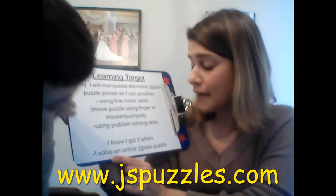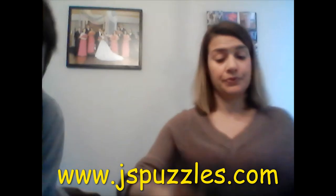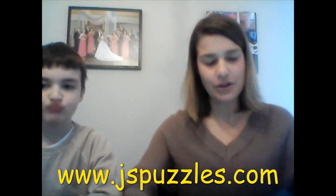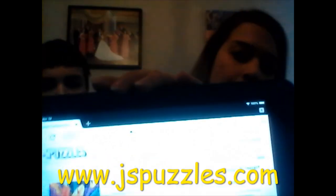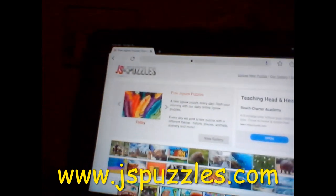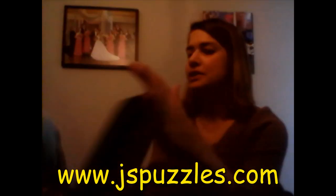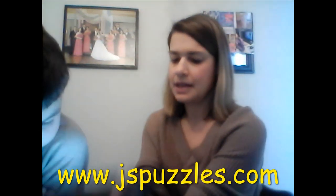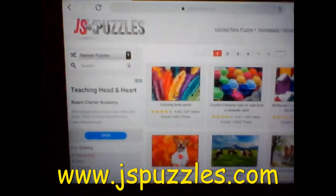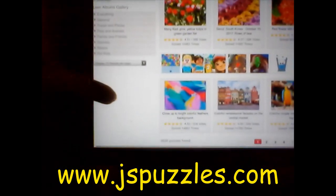The first thing you have to do once you get to the website is press the button that says 'View Gallery.' Liam's going to press View Gallery, and on the gallery there are so many different types of puzzles that you can try out.